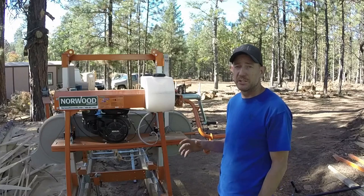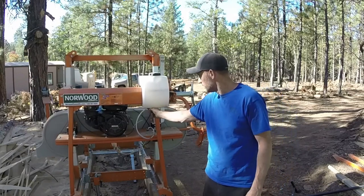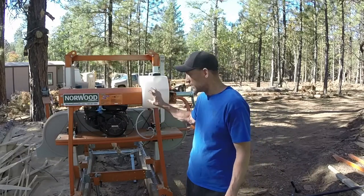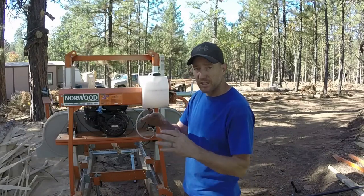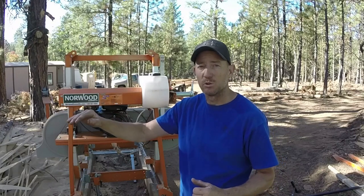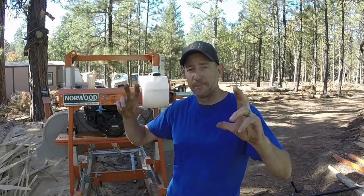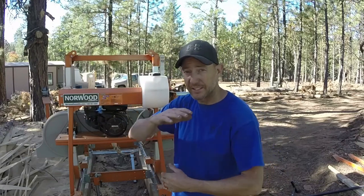This machine is easy to use. You've got your push bar here, your throttle right underneath it, your valve to adjust how much water flows onto the blade to keep it cool. One thing I've learned: more water is better. I used to just trickle water on the blade and noticed the blade was walking up and down. When I added more water it stayed straighter. I think with less water the blade heats up, expands, and adds slop, causing it to fluctuate during cutting. More water gives a straighter cut.